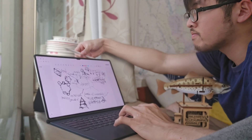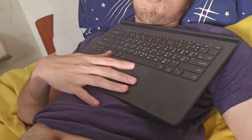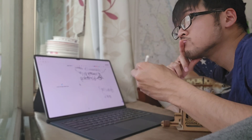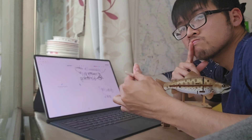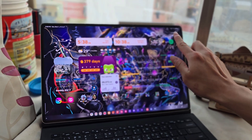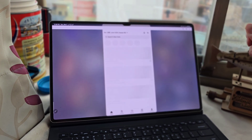First up, typing. I got the Samsung Galaxy keyboard with the Tab. And honestly, it's not bad. The keys are responsive, but the trackpad is a bit small. If you do a lot of typing, I would recommend an external Bluetooth keyboard — it makes a huge difference. For writing, I mainly use Samsung's built-in Samsung Note, and it works perfectly fine. The only issue is some web apps don't work as smoothly as they do on a laptop.